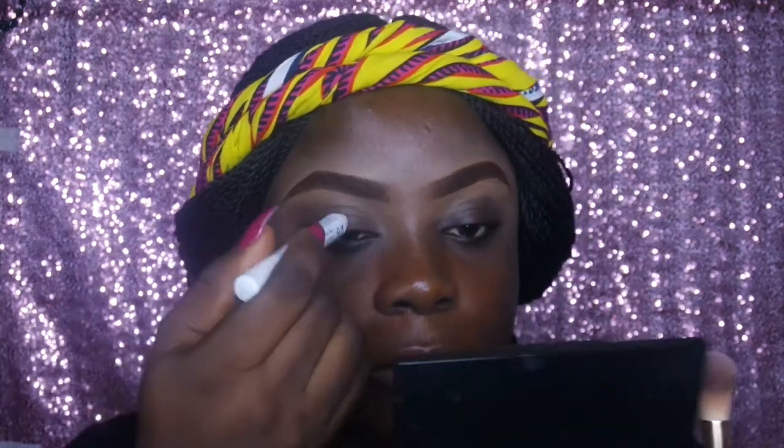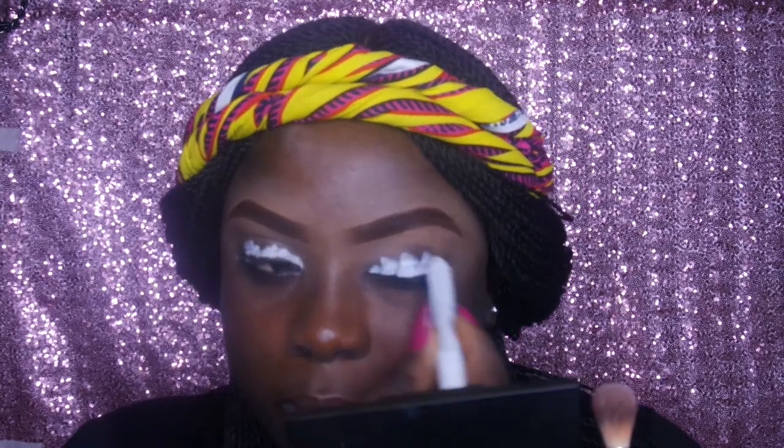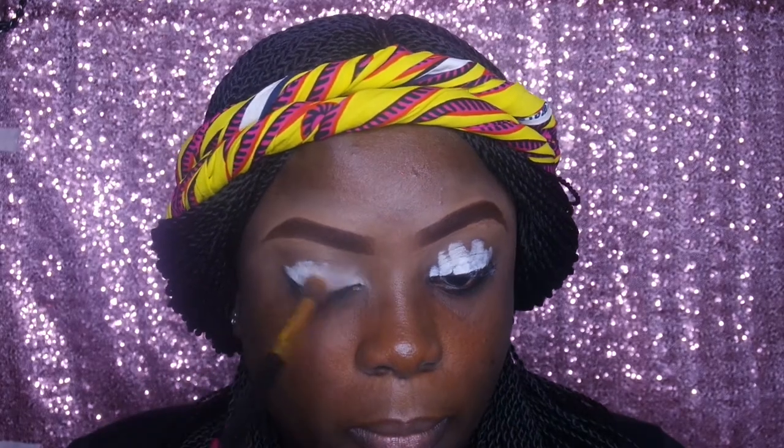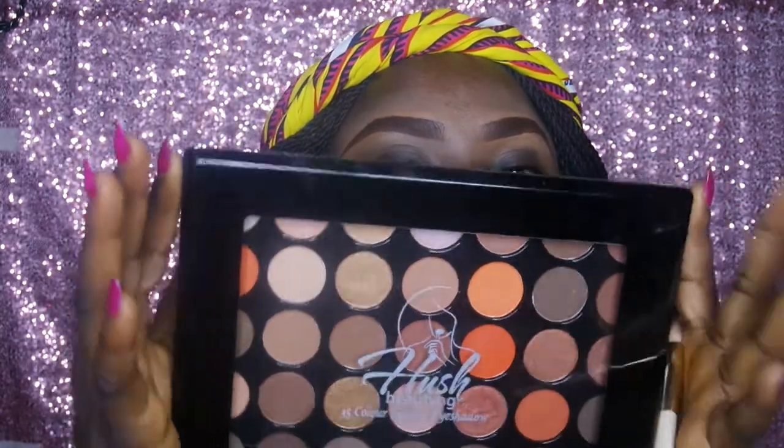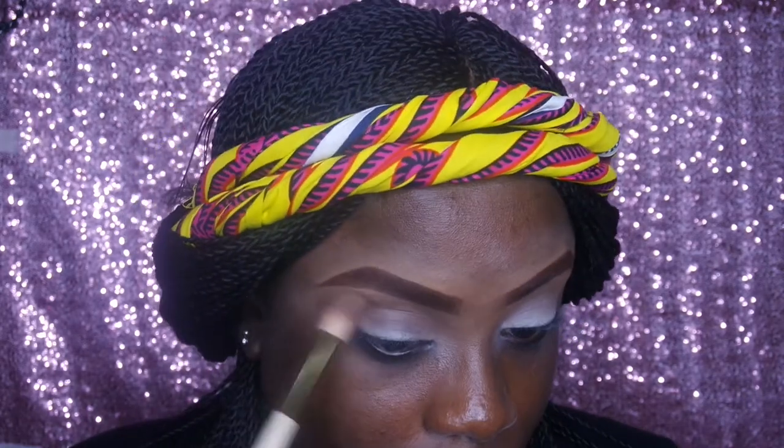I promise not to play too much in this video. Now I'm going in with my NYX Jumbo Pencil in the shade Milk, and going in with a blending brush to blend that into my lid. Now it's the Hush Beauty 350T palette — I love this palette — and I'm going in with the brown shade to return some warmth and color to my eyes, because I really heavily primed it and I'm going in with some vibrant colors to make them pop.